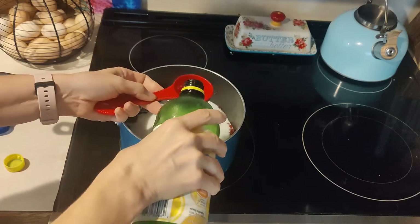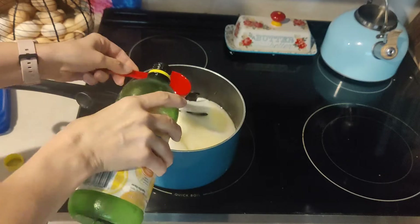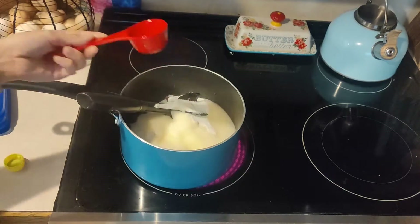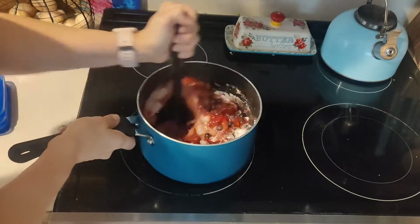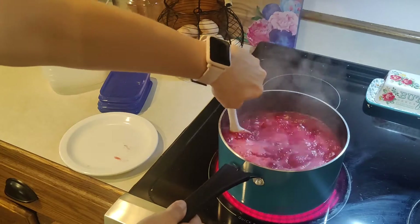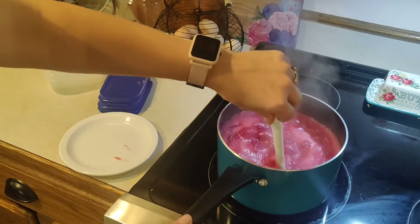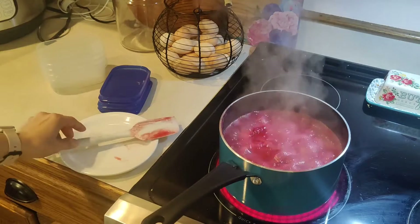You could use regular lemons or juice from lemons, or you can use bottled lemon juice — this is what I had so this is what I used. I then stirred the ingredients really well, brought the mix to a boil, adjusted the heat to medium-low, and let it cook for about 30 minutes on the stove.